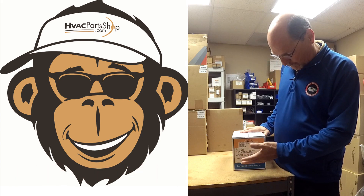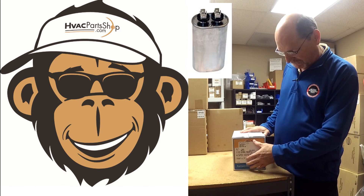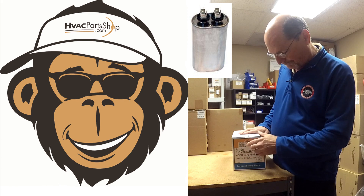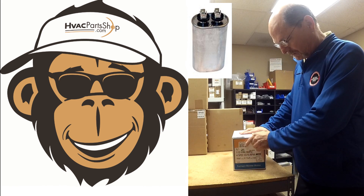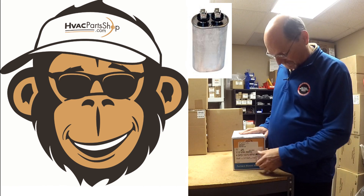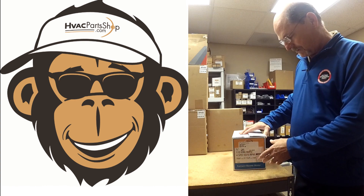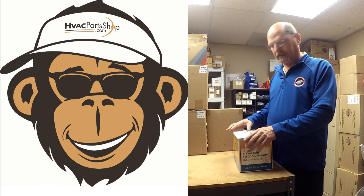It's a four-speed 1075 RPM motor, and it comes with different capacitor options depending on which horsepower you're using. If you need a half-horsepower motor, you'd use a 10 microfarad capacitor. If you need the 1.6 horsepower, you use a 7.5 microfarad capacitor. One thing to consider: when you're getting a new motor, you should always get a new capacitor with it.